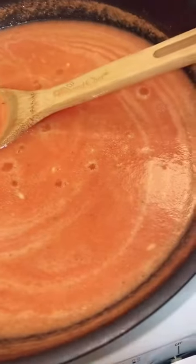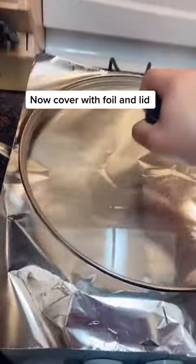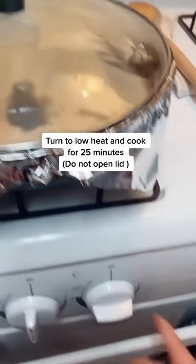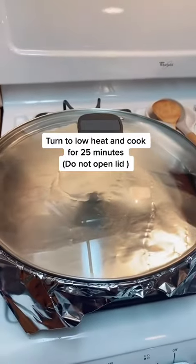Bring the rice to a light boil. Now we are going to cover with foil and a lid to seal it. Turn down to a low heat and let this sit for 15 minutes — do not open the lid.